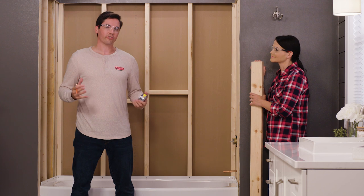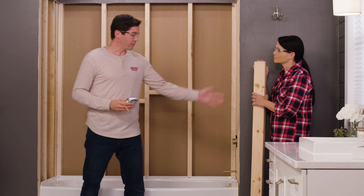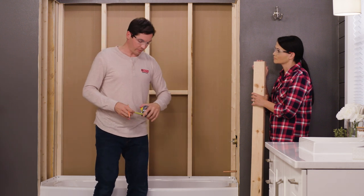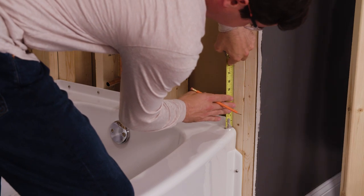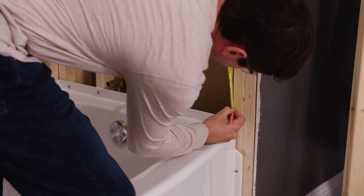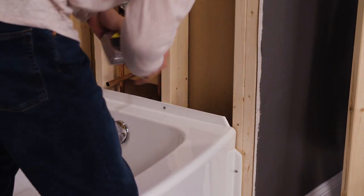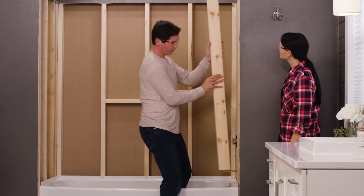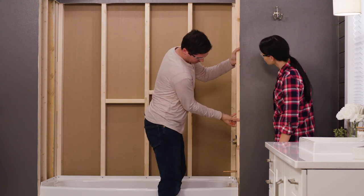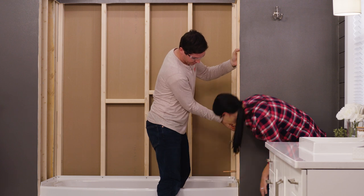We've cut our two door nailers to 57 inches and now we're gonna mount them to the inside of our studs. We're gonna mount these two and a half inches off the tub deck, so I want to begin by making a reference mark two and a half inches off the tub deck itself. Then we're gonna take our door nailer and screw it in to the inside of the stud.